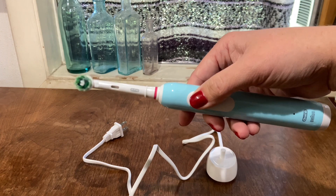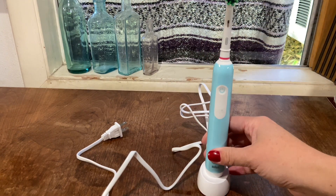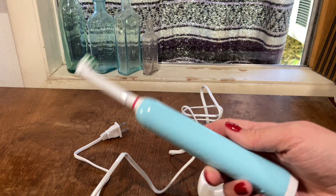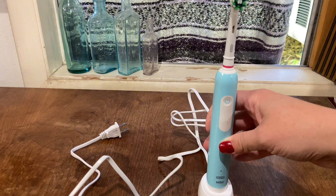The battery life lasts a long time and it's easy and quick to recharge. I've taken this on quick weekend trips without the charger and it's lasted the whole time. My mouth always feels so clean when I use this, and it's lightweight and easy to travel with. I love it.